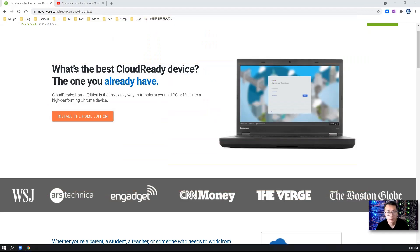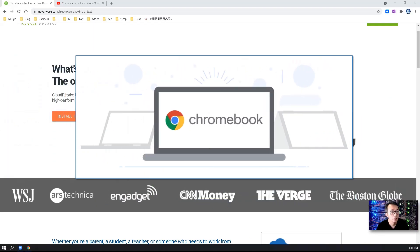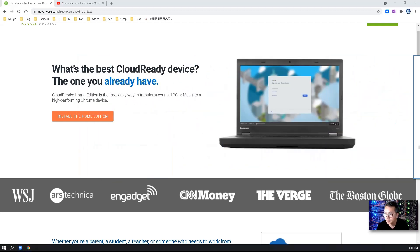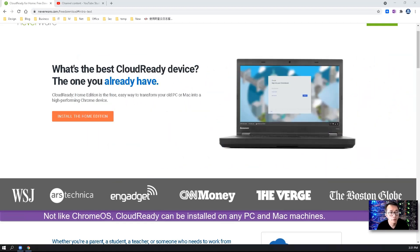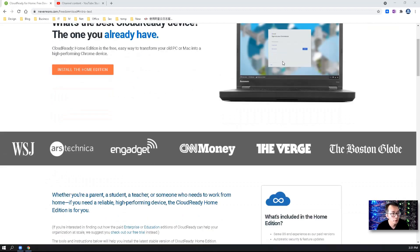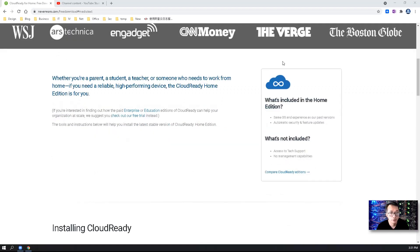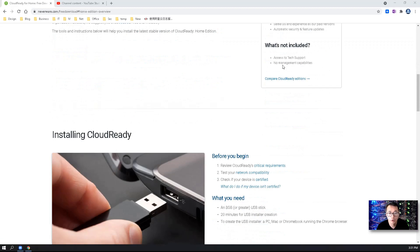CloudReady is a similar software to Chrome OS, but unlike Chrome OS which can only be installed on Chromebook devices, CloudReady OS can be installed on any PC or Mac machines. With CloudReady software's help, you can easily transform your old computers into high-performing Chrome-like devices. It is also free for the home edition.